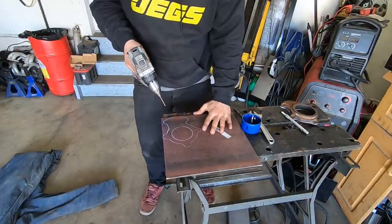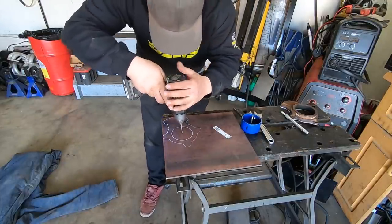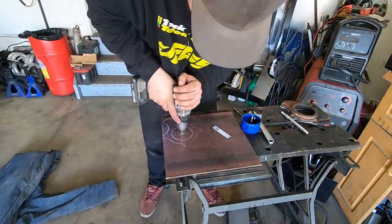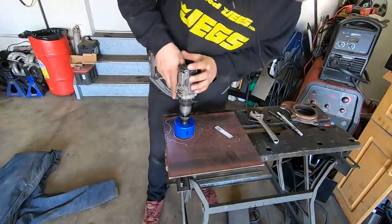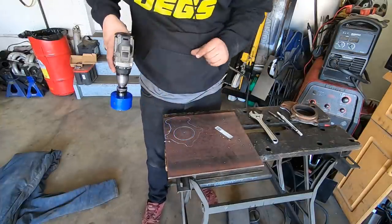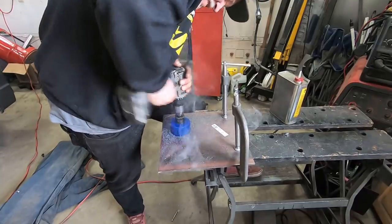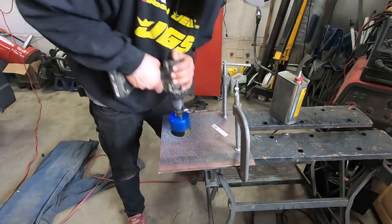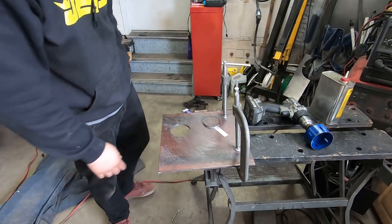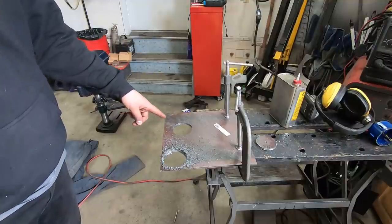Trusty eyeballs for getting center on this — right there, first try. I am good at this. Look at that, that's dead center. We'll load this up and go get some plasma cutting done.